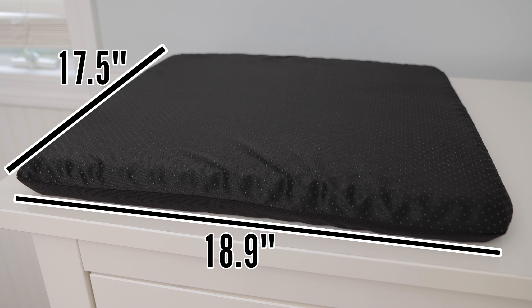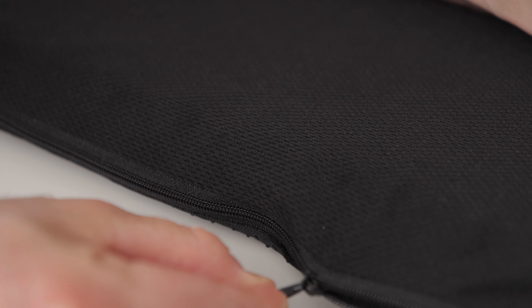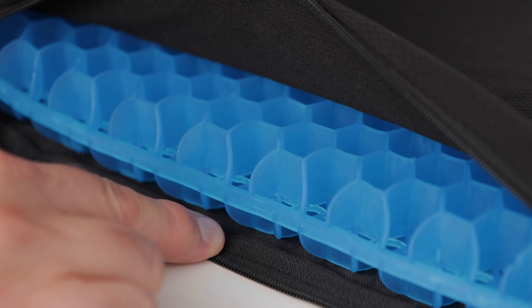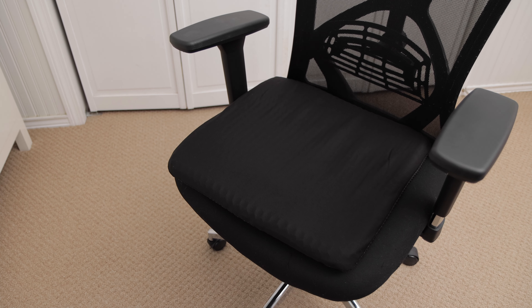The cushion is 17.5 inches by 18.9 inches. It's only 1.6 inches thick, but it feels much thicker and definitely helps me sit for longer periods of time. I use it on my desk chair when I'm working, and it's definitely helped reduce back and tailbone pain.